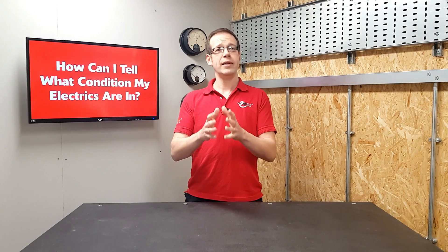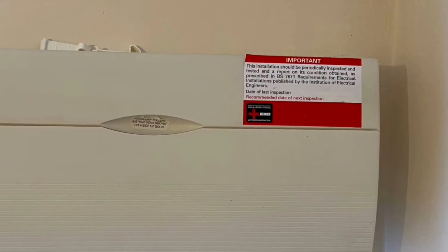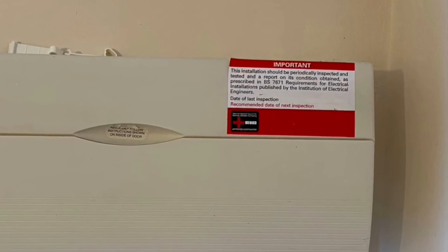One thing to bear in mind with this MOT analogy is the timescales involved. You may be thinking that you now need to get your electrics inspected every year just like your car, but the timescales for electrical inspections are less frequent. It's recommended that houses are inspected and tested every 10 years or every time there's a change of occupancy. The rules are a little different for rented properties and HMOs where it's recommended that an EICR is carried out every five years or change of occupancy. If you're not sure when the last inspection was, there should be a label on your fuse box with the date of the last inspection and a suggested date for the next one.